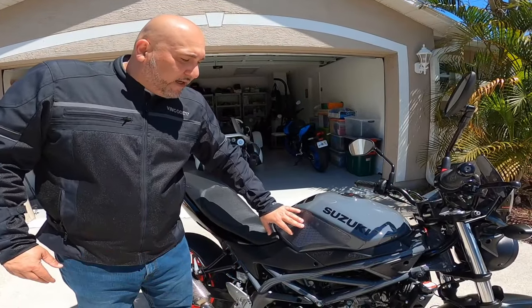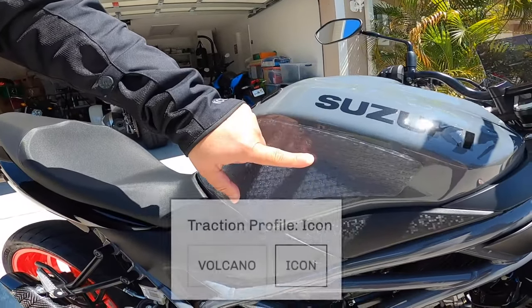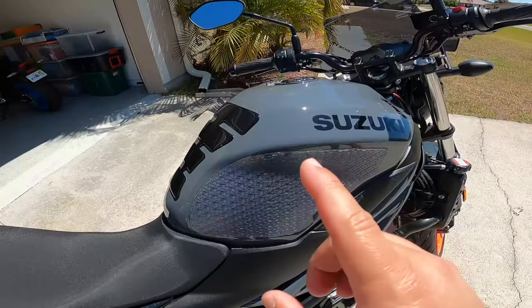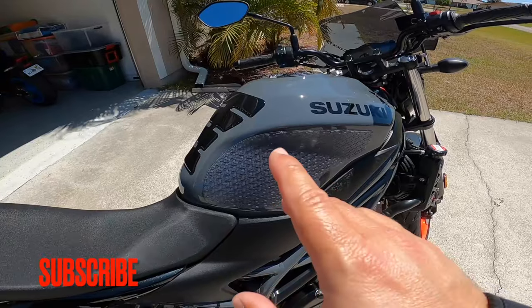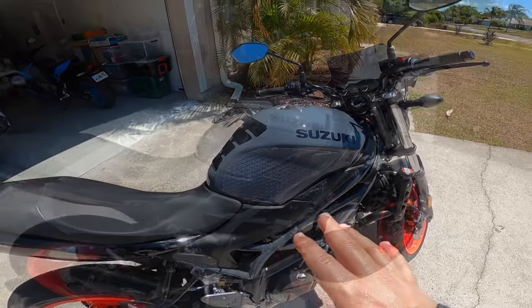I put these stomp grip tank pads on. These come in clear and in black, and they also come in a different pattern. They actually do work. I don't like the way the clear tank grips look — I see some imperfections in it, so I'm not crazy about those. I might do those in black.